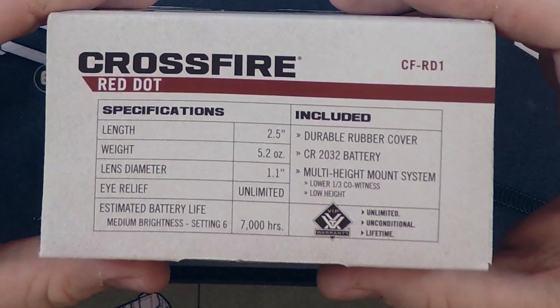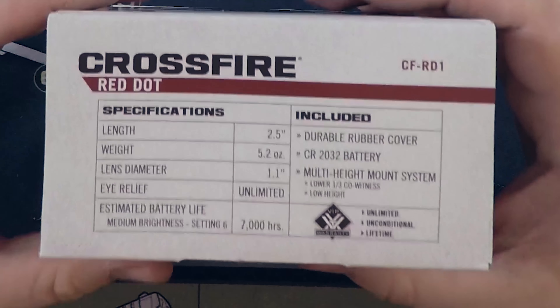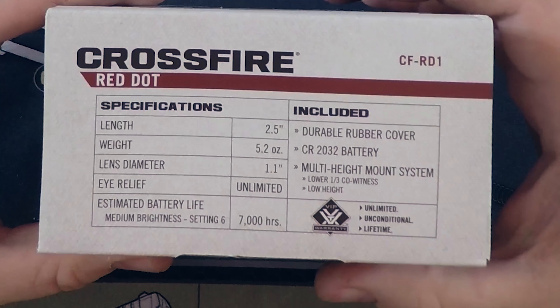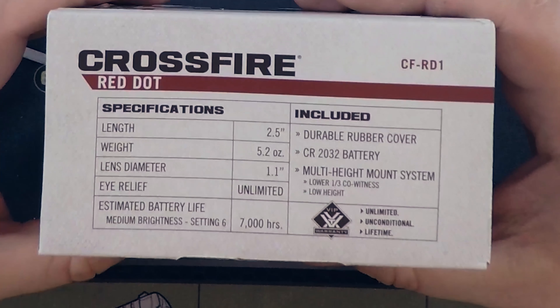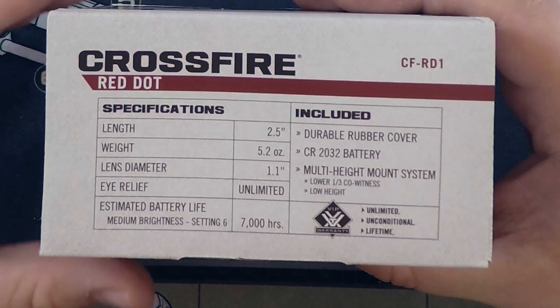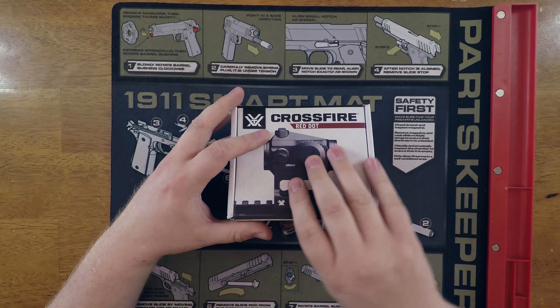One really cool thing is it comes with a couple different mounting options. It comes with a low mount, which is what I'm going to be using - I'm mounting this to my AK. It also comes with a lower one-third co-witness. In my opinion that's a little bit too high for my AK, but if you're running an AR and want to put this on there, that lower one-third co-witness is going to be great.